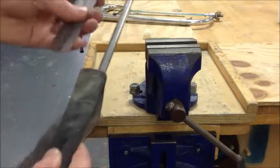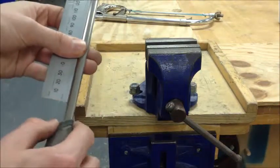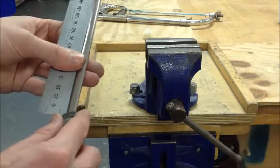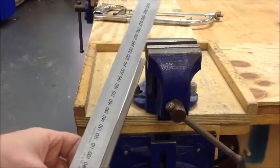I'm then going to leave about 225 to 230mm sticking out. So there you go, there's 230mm sticking out there. My thumb is at zero and the end of the metal is just at 230. I'm going to place it in the vise like that.